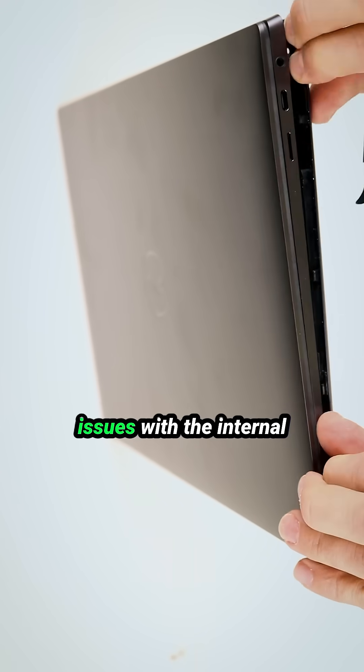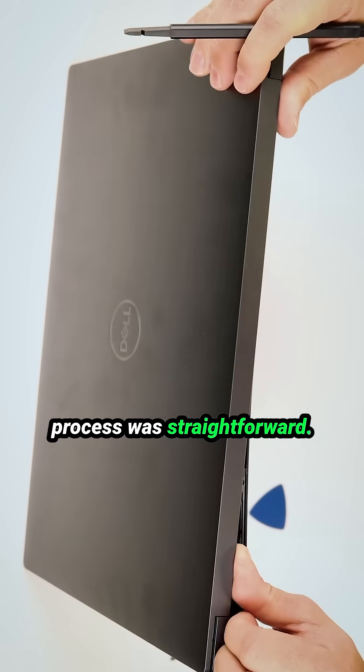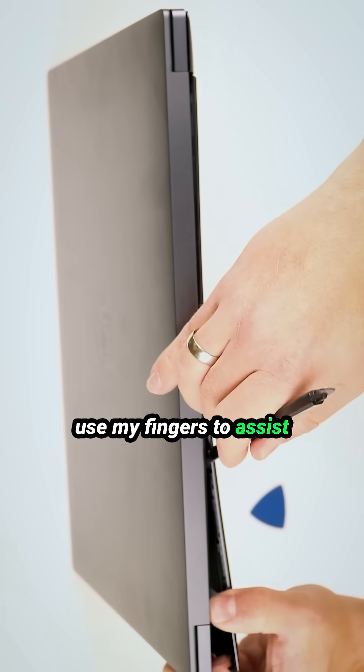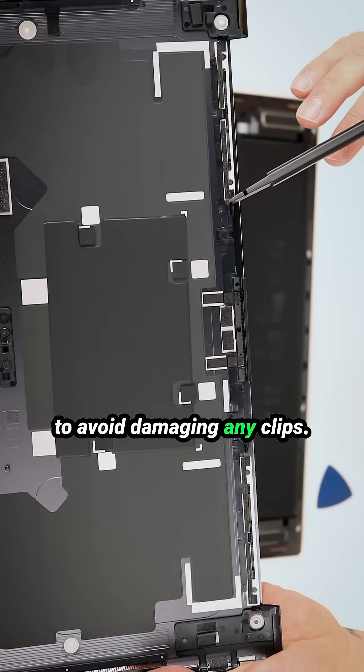I encountered some minor issues with the internal clips on the rear side of the bottom case, but overall the process was straightforward. To make it easier, I always use my fingers to assist in detaching the case. This gives me a better sense of how much force I needed to avoid damaging any clips.